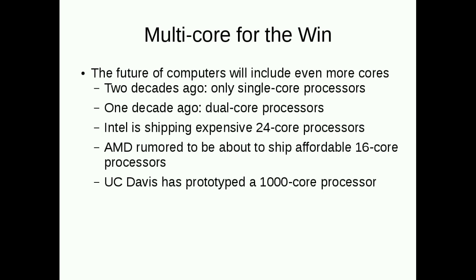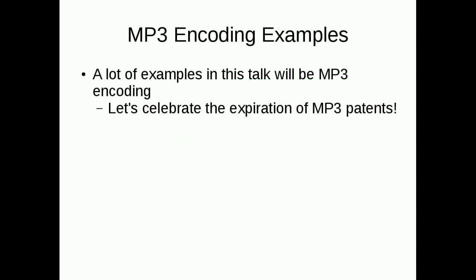Enough rambling about theory — let's get down to specifics. For examples in this talk I'm using MP3 encoding, partly to celebrate the fact that MP3 patents have all expired. Now you go to mp3licensing.com and it's just 'go away, it's over.' All the Linux distributions are going to have full MP3 support from now on because there's no reason not to.